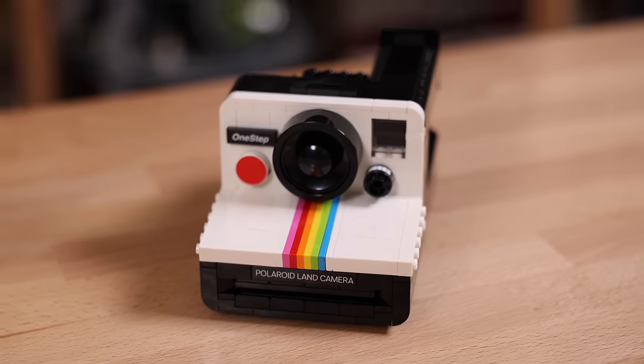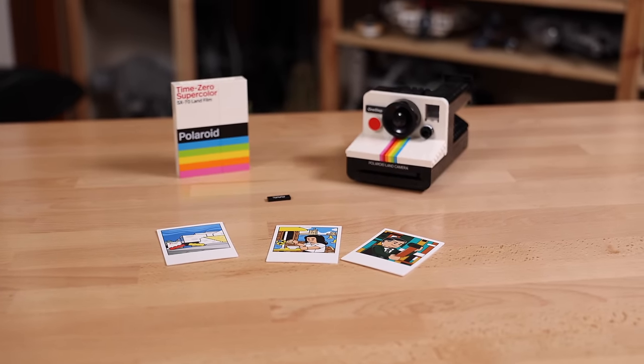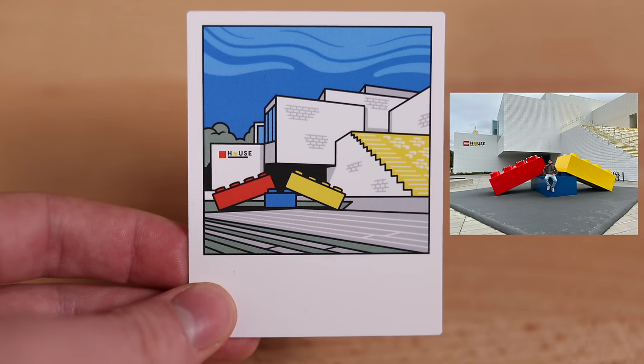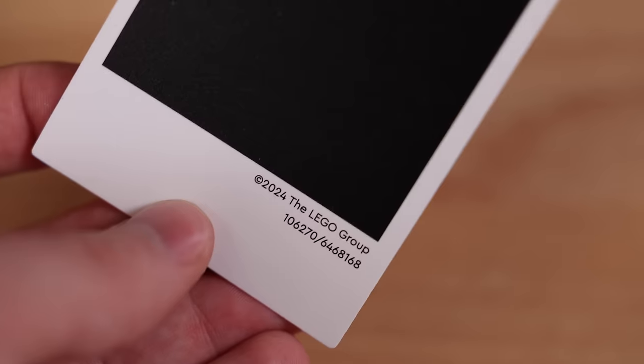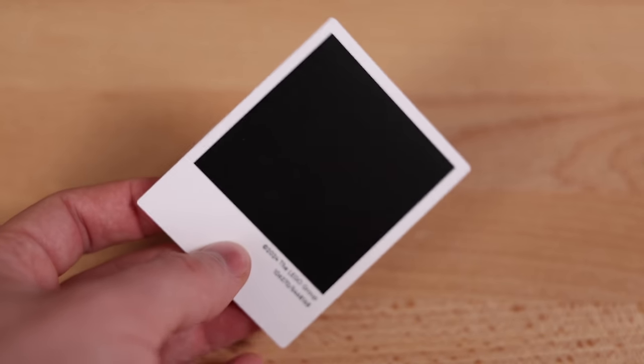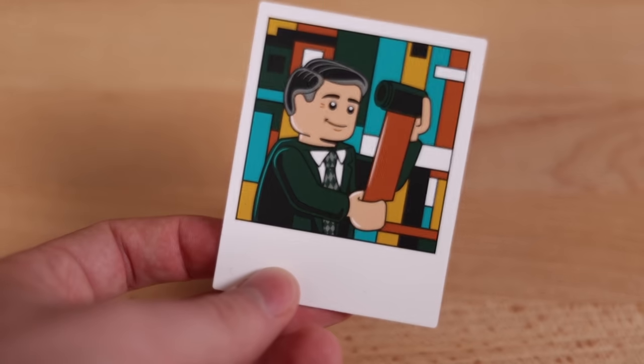Before we take a look at the One Step Polaroid camera, let's look at some of the accessories Lego has included. First up, these printed cards are about 6x8 studs in size, and this particular picture is a fond memory for me personally. For those who don't know, that is the Lego House, which is located in Billund, Denmark — also where the headquarters of Lego is.